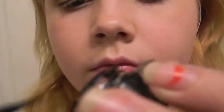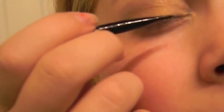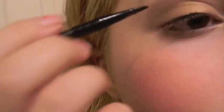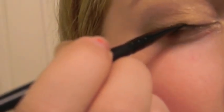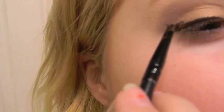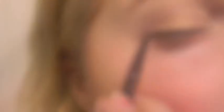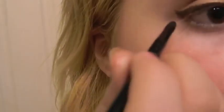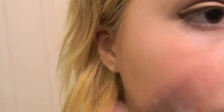I'm going to take this e.l.f. eyeliner and apply that to my upper lash line. I'm using an e.l.f. concealer brush because it's really small and it works well. To make my eyes look a little bit more alert and awake, I'm going to wing out my eyeliner as well. I usually don't wing out my eyeliner, but early in the morning at school you kind of need that extra oomph to wake up your face. So I've done that and now I'm going to take it a little bit onto my lower lash line as well.